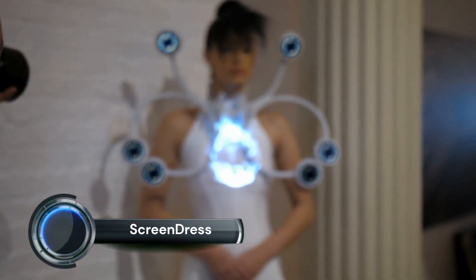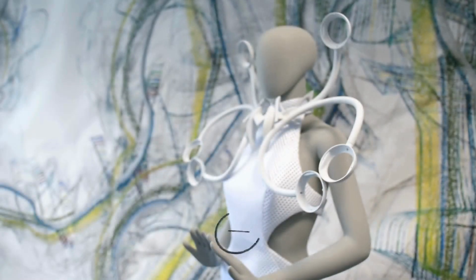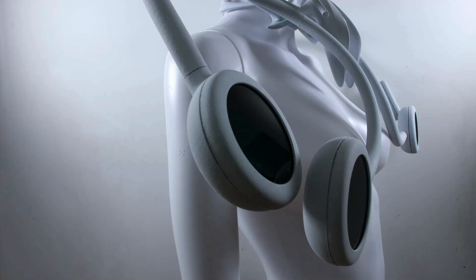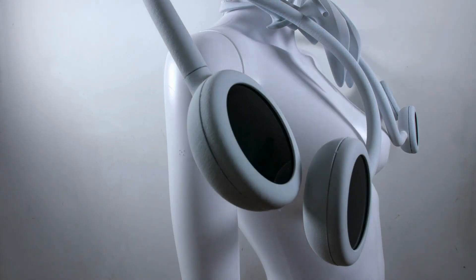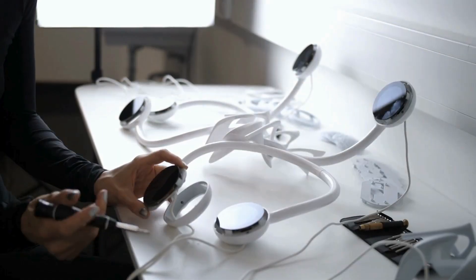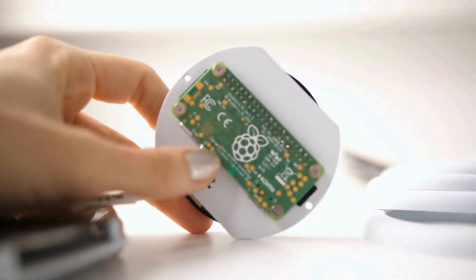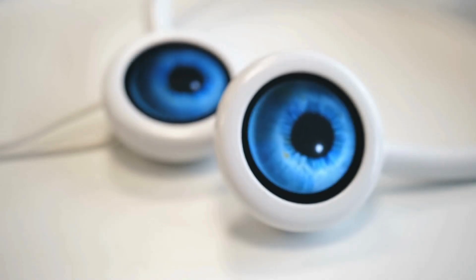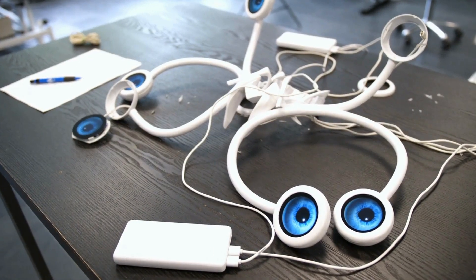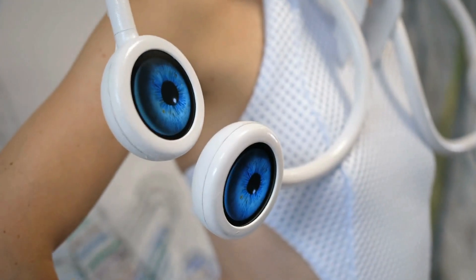Dutch designer Anuk Wiperkt explores the intersection of fashion and technology. She devised a spider dress that protects the wearer's personal space and a cage dress that discharges 1 million volts of electricity. She has now created a 3D-printed dress with wearable eyeballs that move depending on brain activity, unveiled during the Ars Electronica festival, which ran September 6th to 11th, 2023 in Linz, Austria. The mind-controlled digital eyes measure the cognitive load and activity of the wearer in real time.